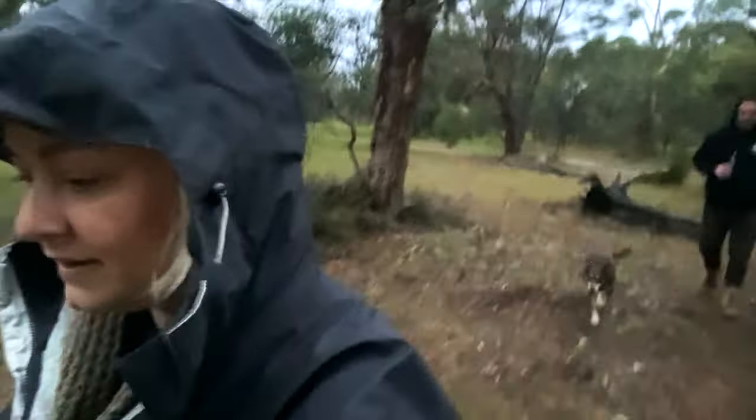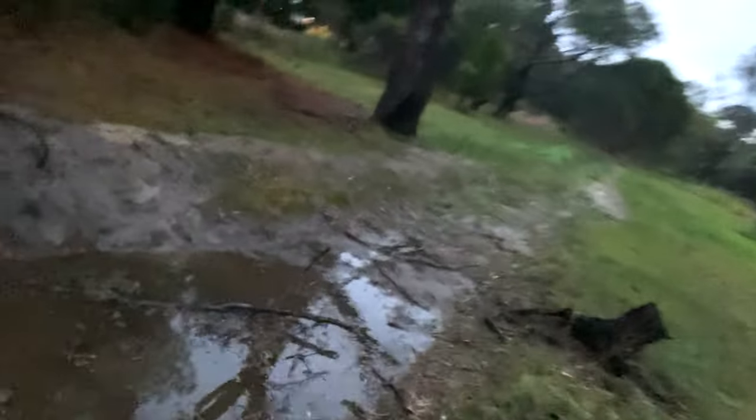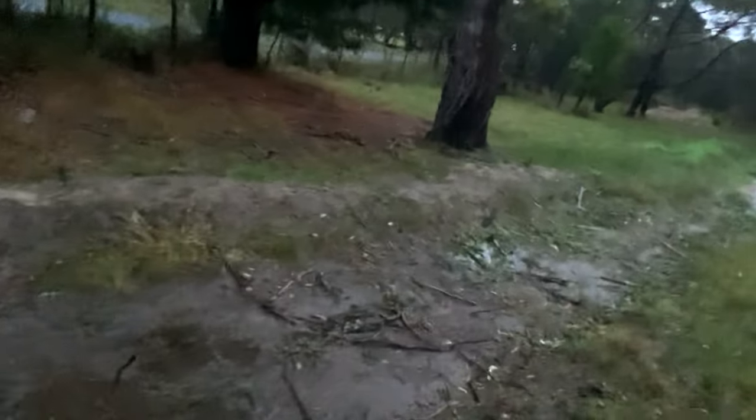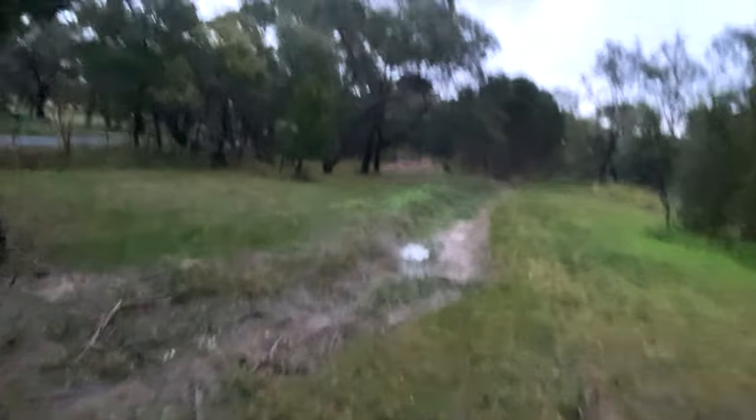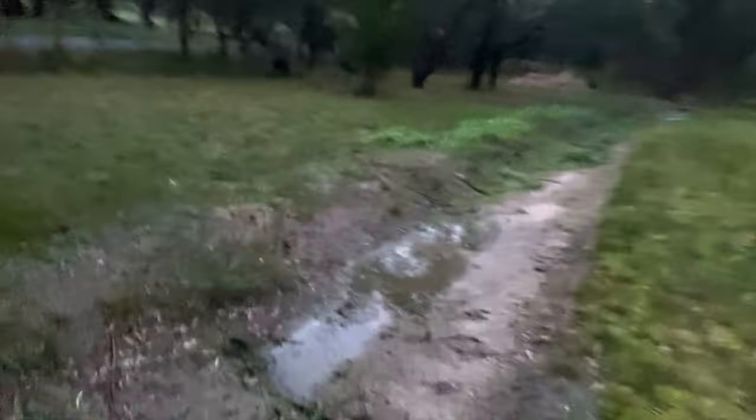It's not looking too bad — there's a little bit of water in some of them. That's held the water all right, and you can see the water that's being held. We'll go and check the other swales out.